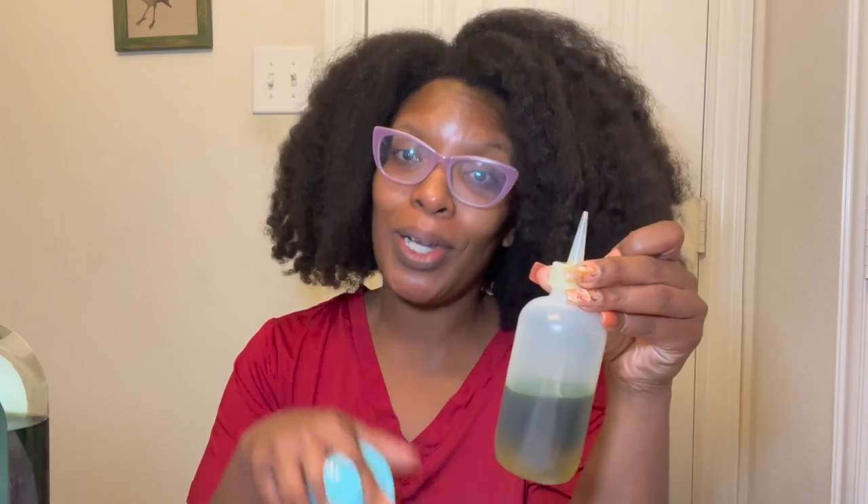Once my hair is blown out, I'm going to take my applicator bottle that has a mixture of hair oils — I'll have everything in the description box below — apply a little bit, and then use my scalp massager. I'm so excited to rub it into my hair. So today: washing my hair, blowing it out, applying hair oil, and then massaging with the tool. Be gentle — it is your scalp.